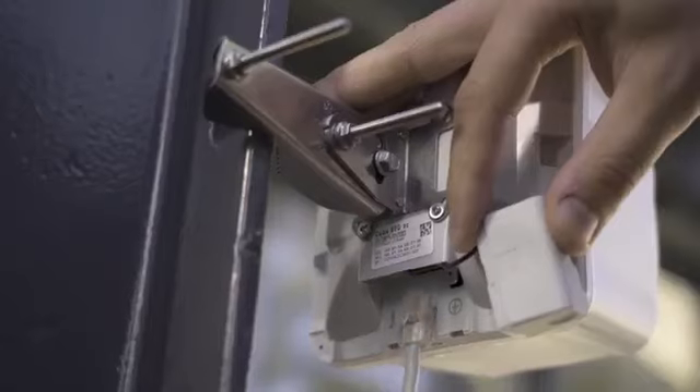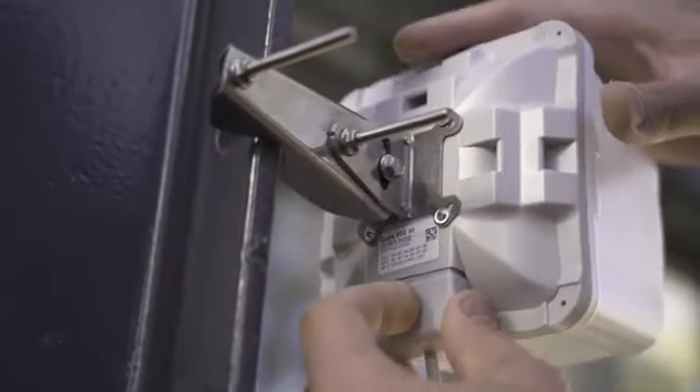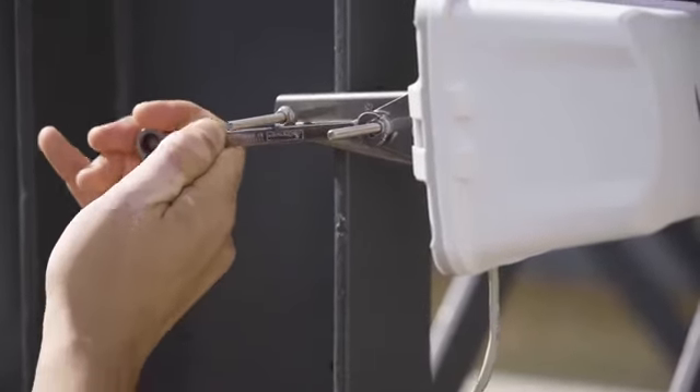The Cube has been designed with function and durability in mind, and it doesn't attract too much attention — it's really small. There is a gigabit Ethernet port and a powerful quad-core CPU. We have included power supplies, PoE injectors, and special mounting kits for easy installation.